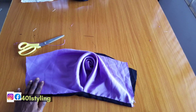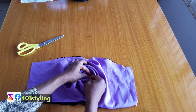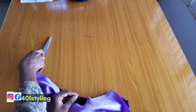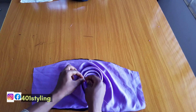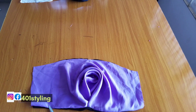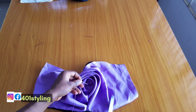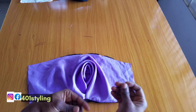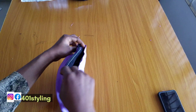The next thing is to secure the sleeve cap with your pins, then untuck and arrange your drapes the way you like, just like we did for the first one. Then join the side of your sleeve just like the way you join your regular sleeve. That'll be all for this tutorial. Please do not forget to subscribe to the channel, like this video, share this video, drop your comments and thoughts, so that we can reach as many people as possible.